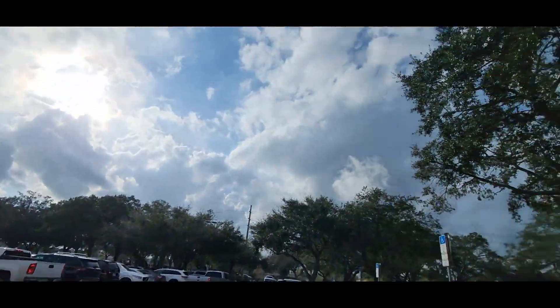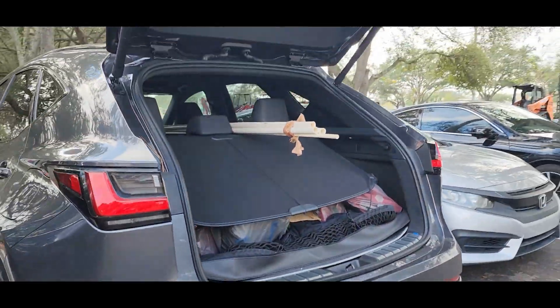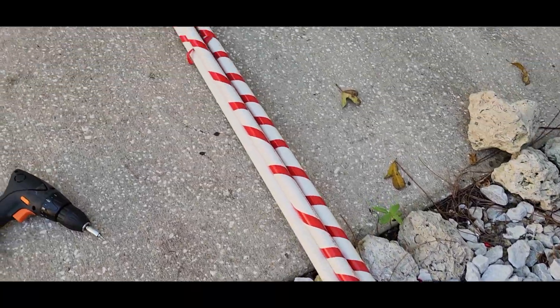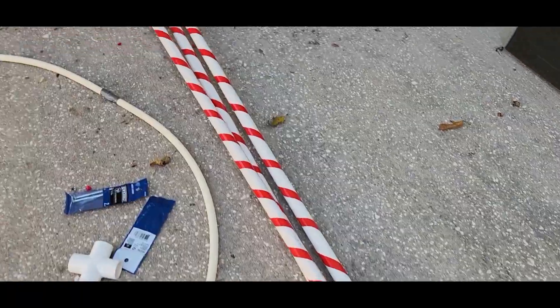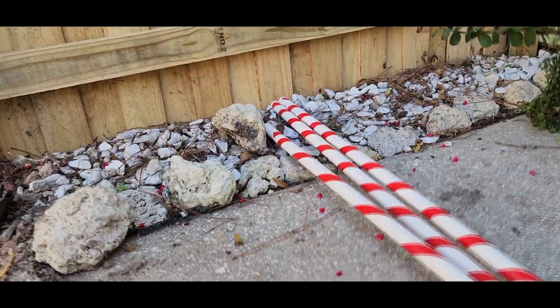The next challenge was bringing this thing home and fitting it all in my car. It really bothered me for a little bit, but I was able to fit it all in. Then I used the same electrical tape that I used for the front arch and weaved it to make it look the same.